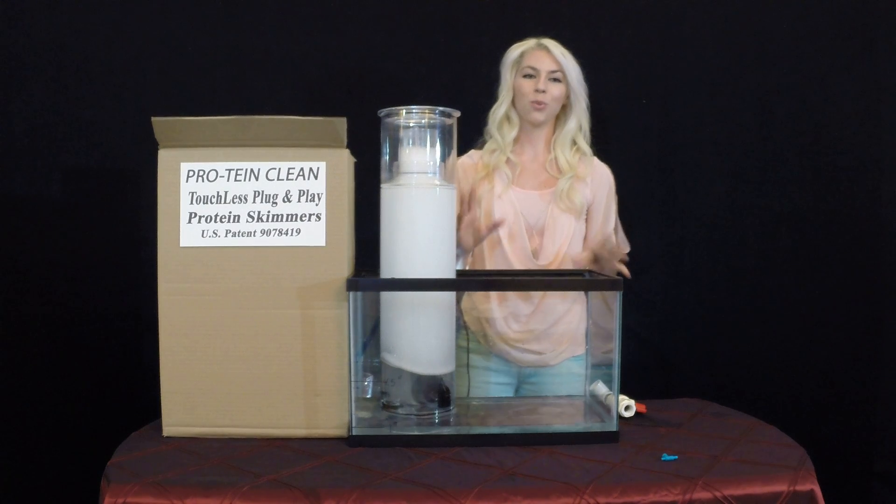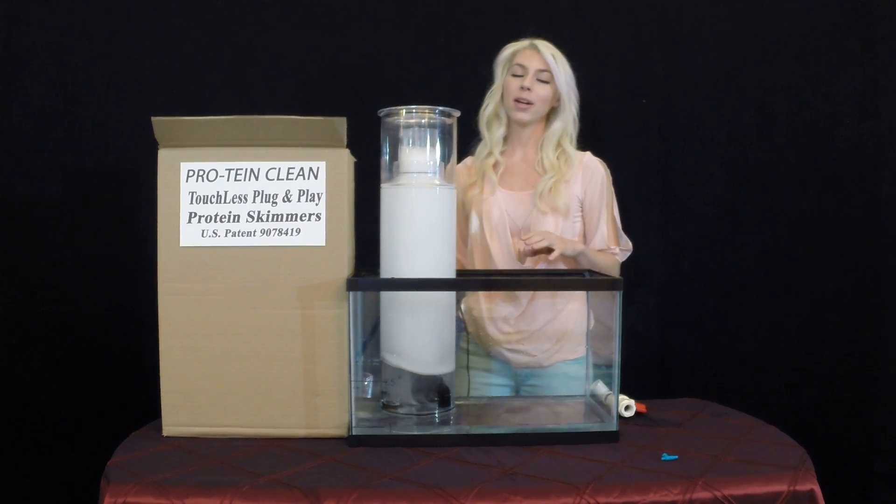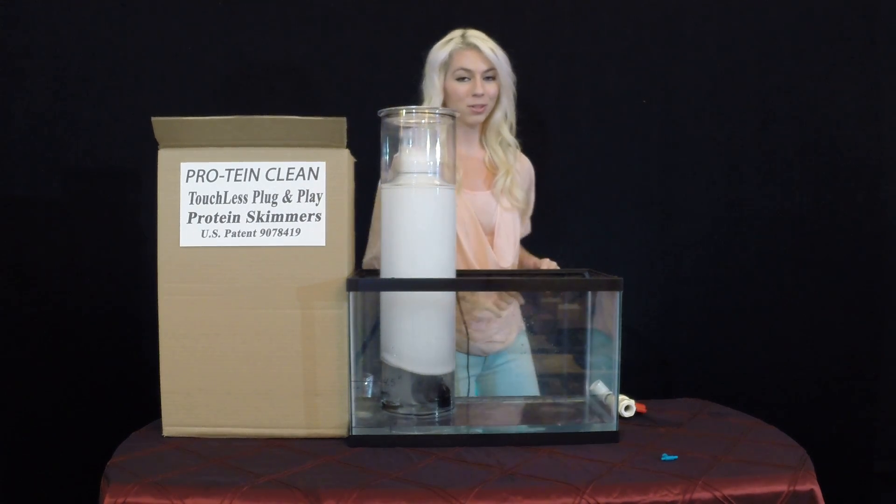And there it is, just one inch. And when it's time to add water back into your aquarium because of evaporation, you can do so without affecting the protein skimmer.